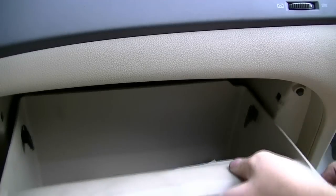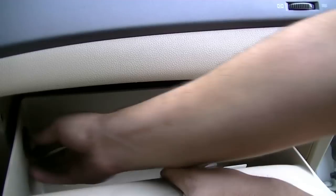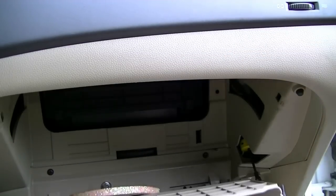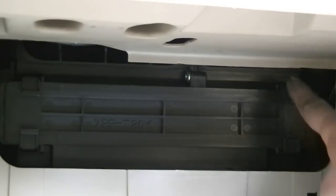Now you do the same thing for the other side — first you push it back a little, pry and pull. Once they're both loose you can just take this glove box, drop it all the way down and get it out of the way. Here's a look at the housing for your cabin air filter. What you want to do next is just press on these two tabs on both sides and remove this cover.